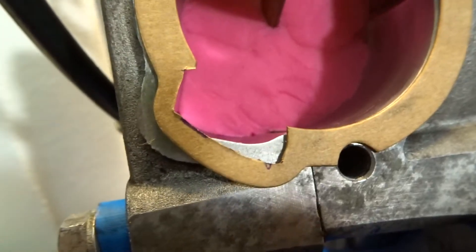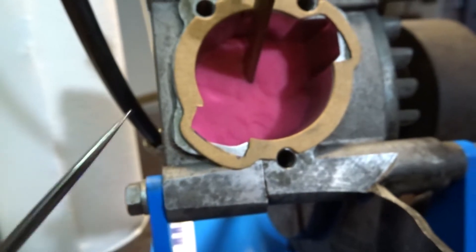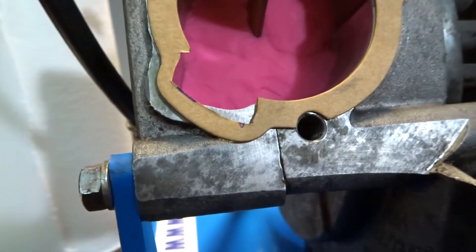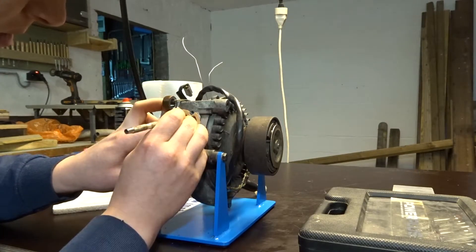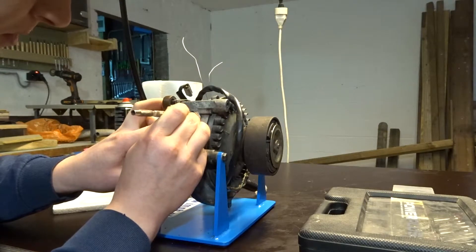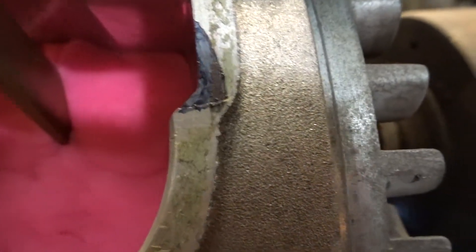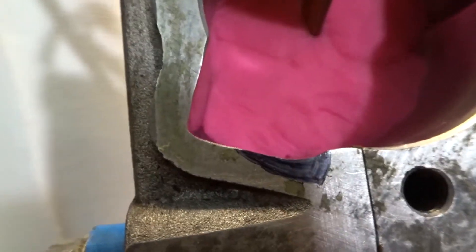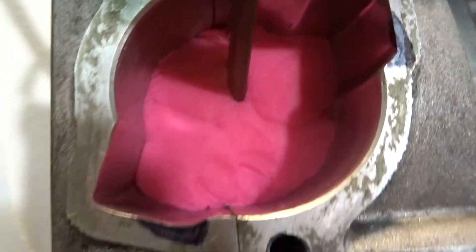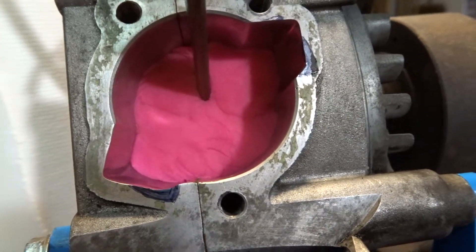Now let's get the gasket on there. And as you can see, we have a little bit of room for grinding. Now I'm just gonna trace it over with this core and see how it looks, how much we can take off. There's a little bit here we can take off, and over here. So as you can see here, I'm coming really close to that line, so I'm gonna keep my distance a little bit from that. Here it's okay, but it's not perfect. I'm just gonna grind away and hopefully it comes out good. Let's do it.